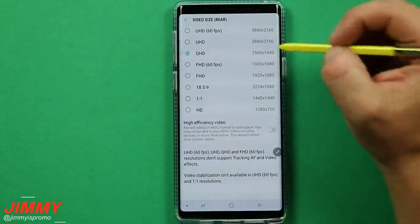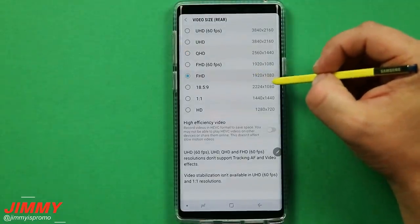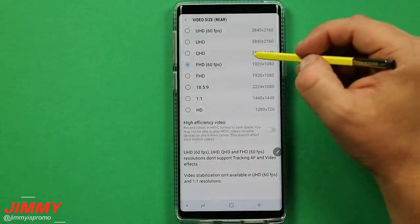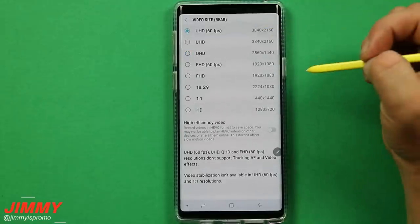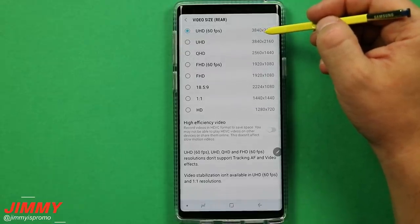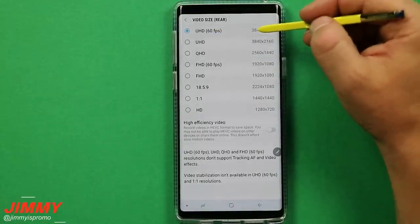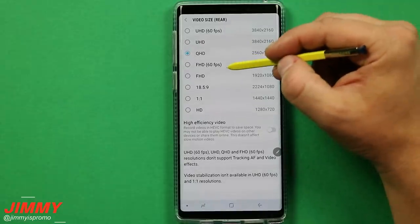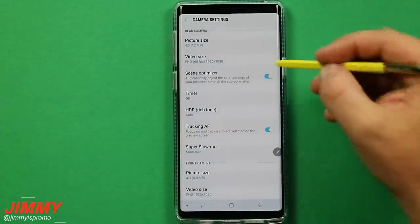Inside camera settings you can also change the video recording size. Out of the box it comes with Full HD or Full HD 60fps, but switch it over to Quad HD. The Galaxy Note 9 also has Ultra HD 60fps — if you record at that and edit in post, you can slow it to half speed and still have 30fps at Ultra HD. I'd suggest QHD for great quality, or Full HD 60fps for smoother-looking footage.